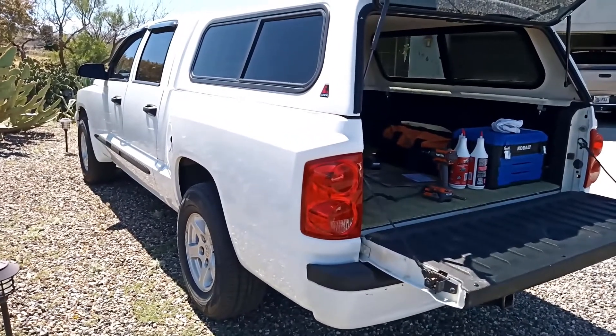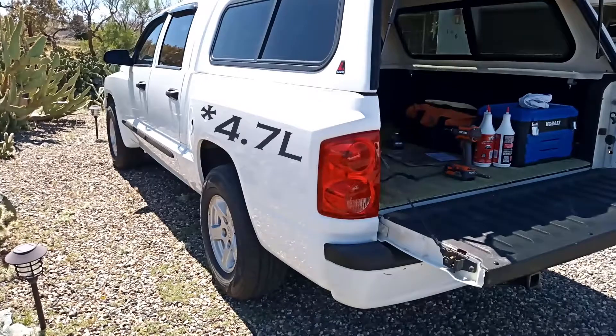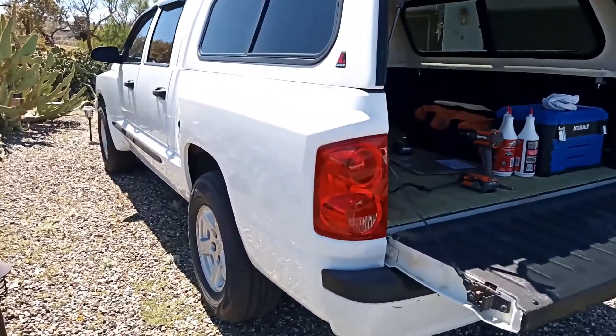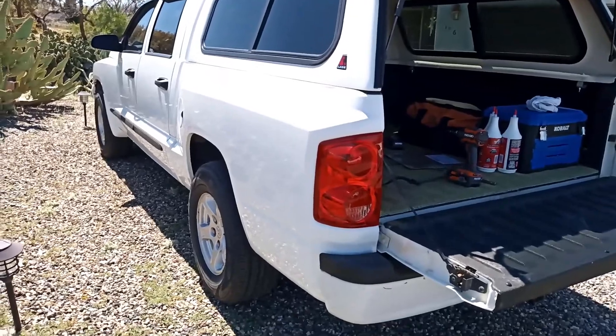Hey everybody, so I've got my 2007 Dodge Dakota here. This is the 4.9 liter V8. And today I'm going to do the rear diff fluid — I'm going to drain and refill it. So let's get started.